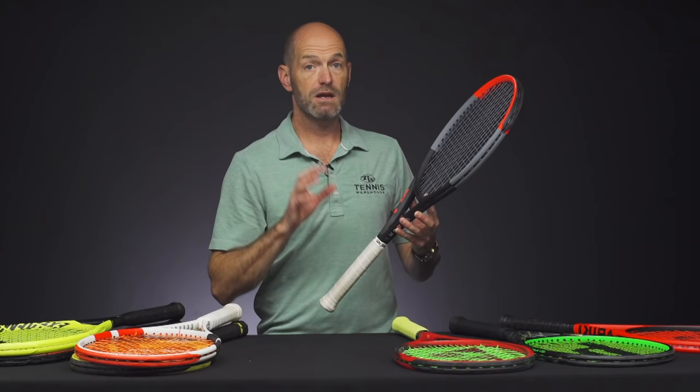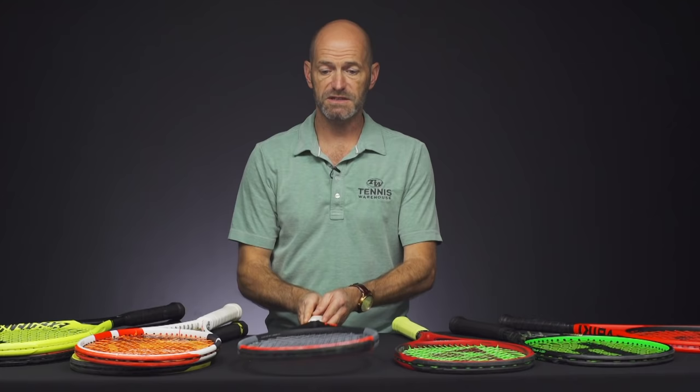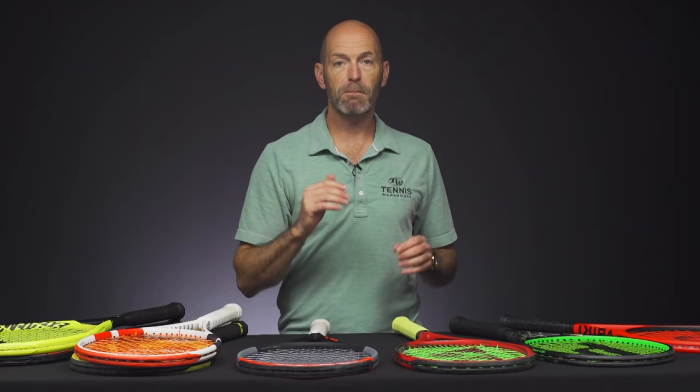But again, it still launches the ball with a nice high arc to it. And I think it plays great with a low-tensioned co-poly. But if you want to really up the feel, comfort, and power, throw a multi in that one, and you'll be good to go.